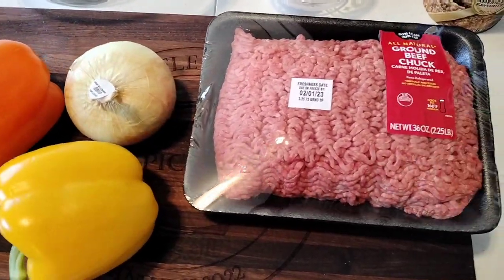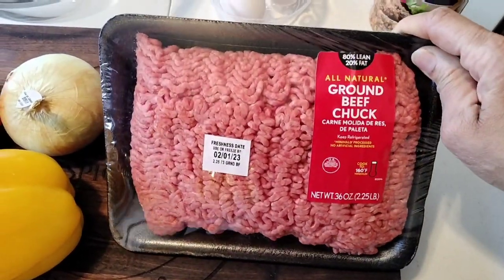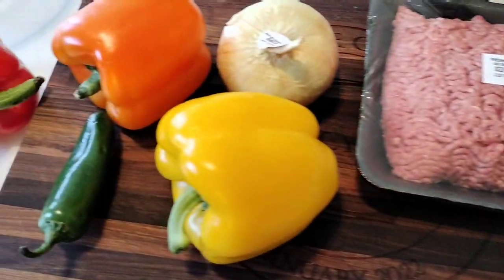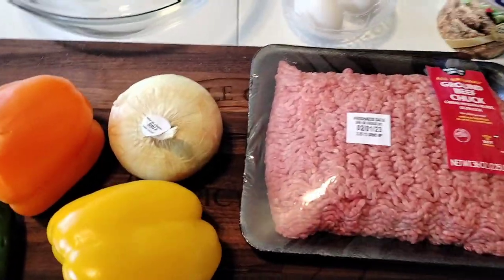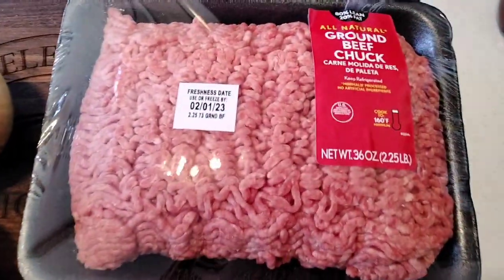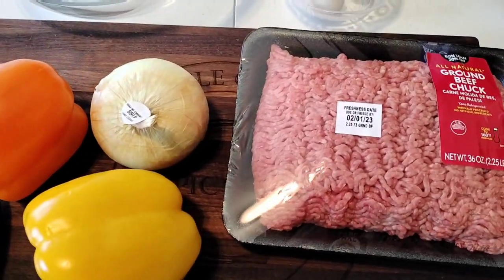Today we're going to be making some meatloaf — very simple, easy meatloaf that I am going to be putting in my Drew Barrymore Crock-Pot. I feel like slow cooking today. I've been really working hard on my videos and a lot of things, and I just want to let the meat cook itself in the Drew Barrymore Crock-Pot.